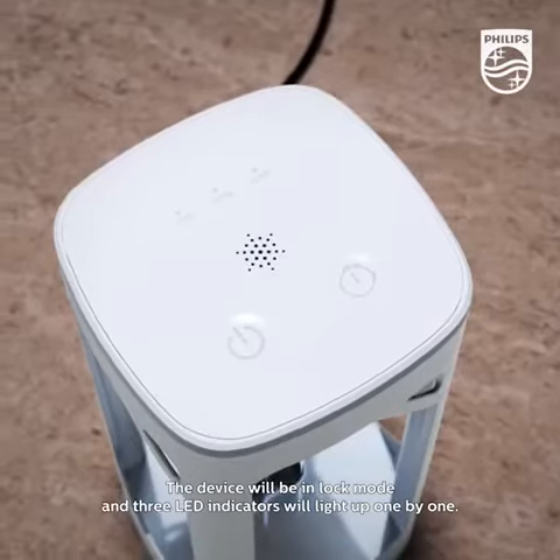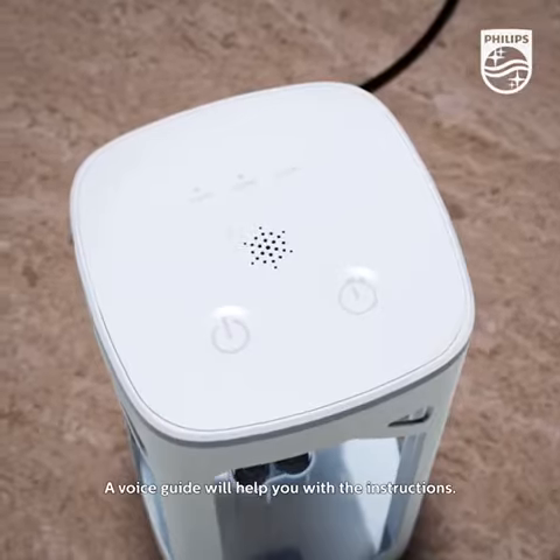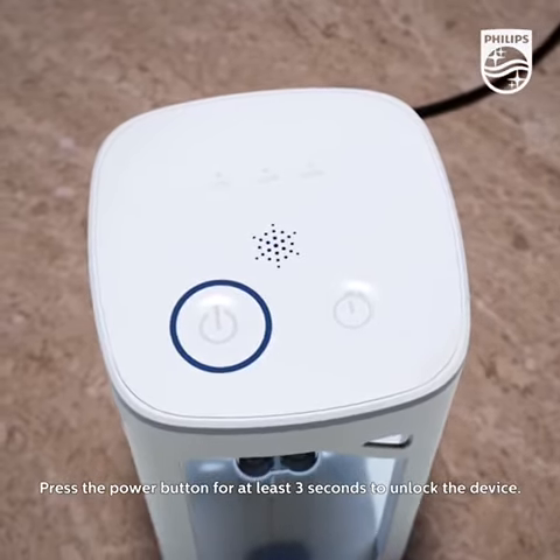The device will be in lock mode and three LED indicators will light up one by one. A voice guide will help you with the instructions. Press the power button for at least three seconds to unlock the device.